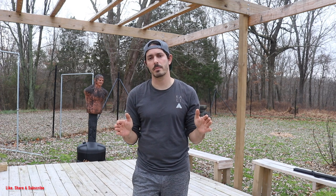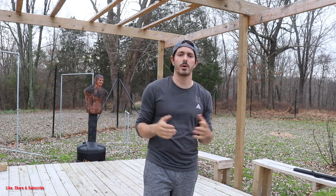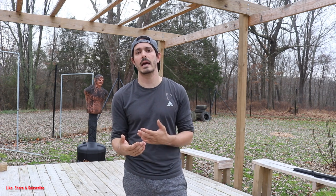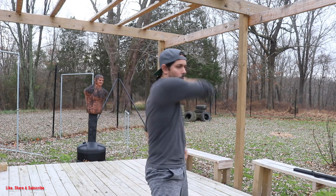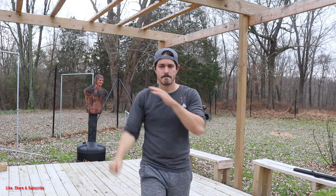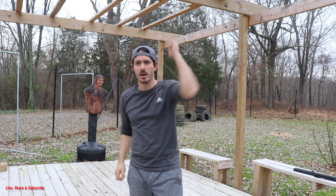Whether it's the open hand striking method of the slap and the hack, or the closed fist striking method with the hammer fists, we're going to be doing the exact same movements with our empty hands that we just got done drilling with the sticks. In our first drill I'm going to use the hammer fists — we have our one and two just like this. We can work the other side as well.